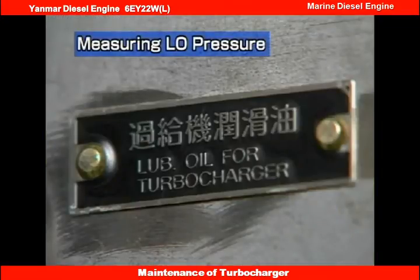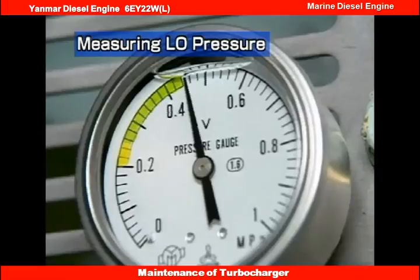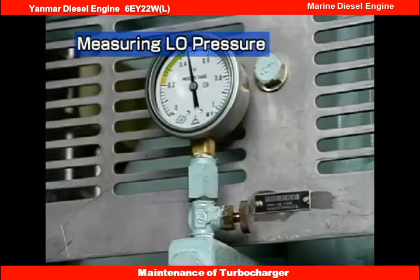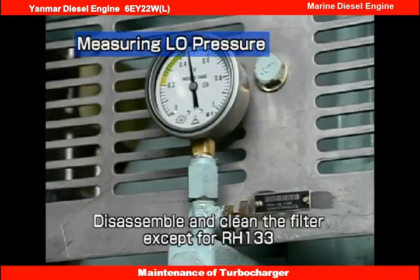Measure the lube oil pressure of the turbocharger. Check that the pressure is over 0.3 MPa. Replace the paper element if the pressure is below 0.3 MPa. Do not reuse the paper element.